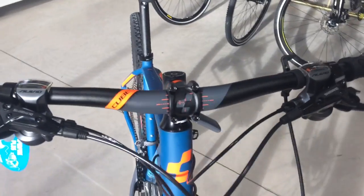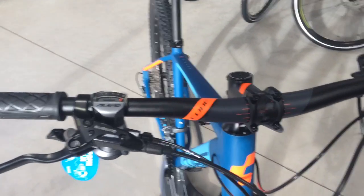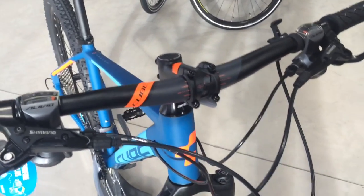This bike comes with four Shimano hydraulic brakes and Shimano Alivio rapid fire shifters, 27 speed.